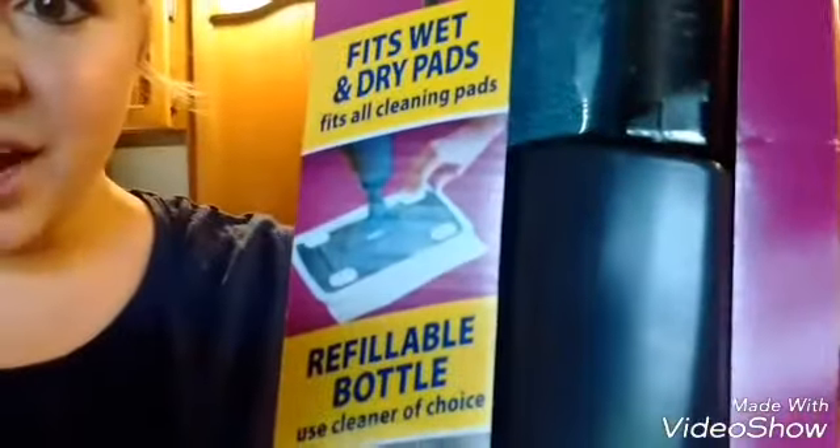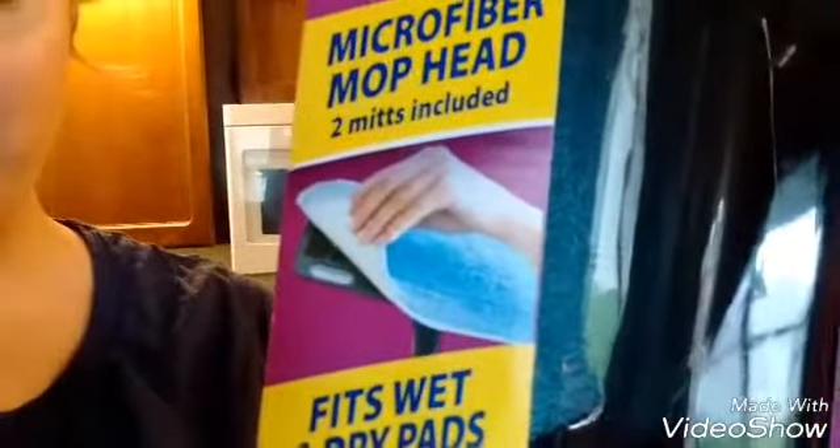It's all cleaning pads basically, and what's really cool is I saw some at the Dollar Tree — a pack of them. You tuck it in kind of like the Swiffer. You can do that, or you can use a microfiber rewashable mop pad. I think that's really cool.